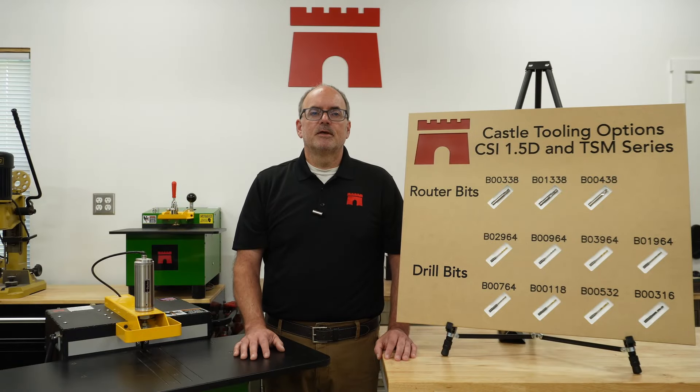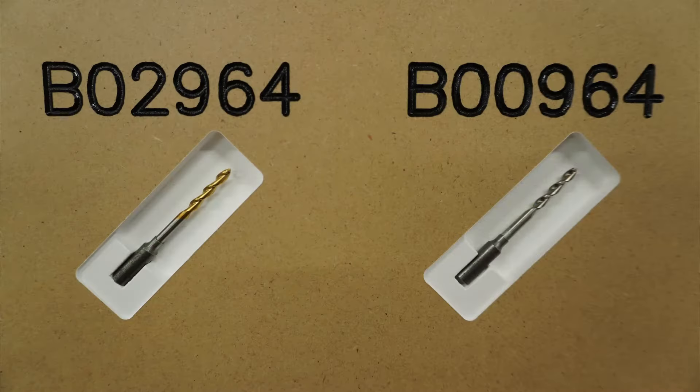Now for the drill bit options. The first two drill bits we'll go over are the premium 9/64 brad and spur drill bit, number B02964, and the standard 9/64 brad and spur drill bit, number B00964. Both bits are manufactured using the same specifications, except our premium bit is titanium nitride coated, which adds longer bit life and is recommended for heavy volume shops.